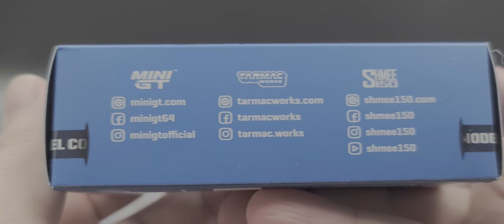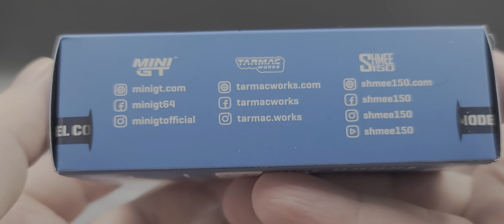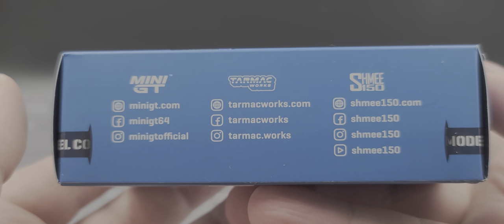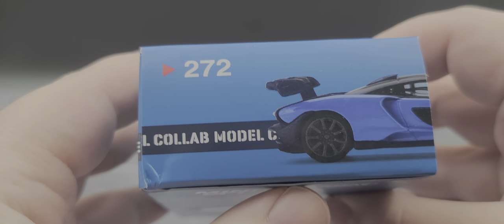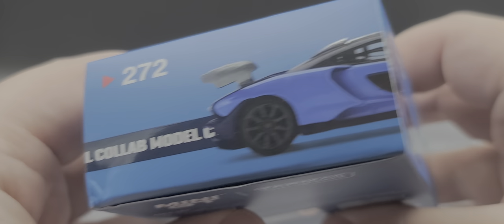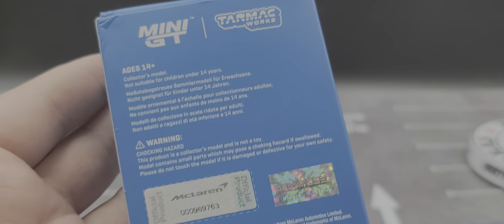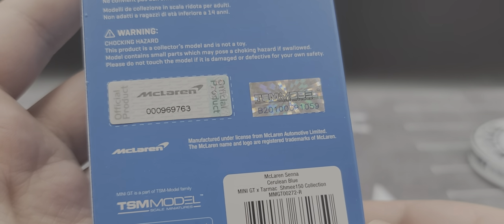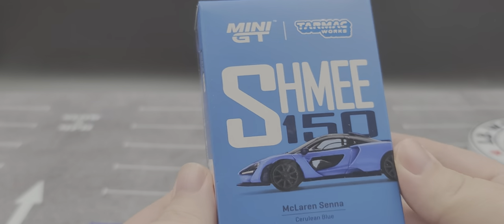The collab model features all the social media handles for Mini GT, Tarmac Works, and ME 150 so you can follow them. The top of the box features the side of the car wrapping around, with the scale listed as 1:64. The back of the box has all your legal information, the TSM Model hologram, and the official McLaren product logo.